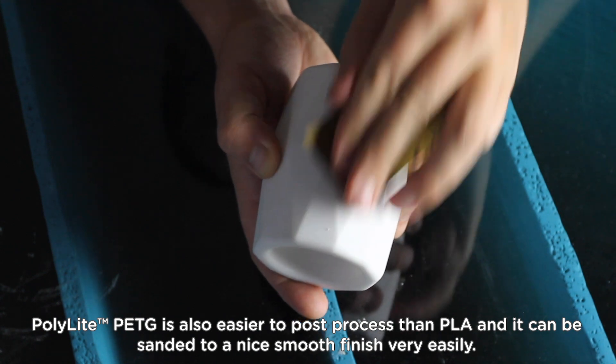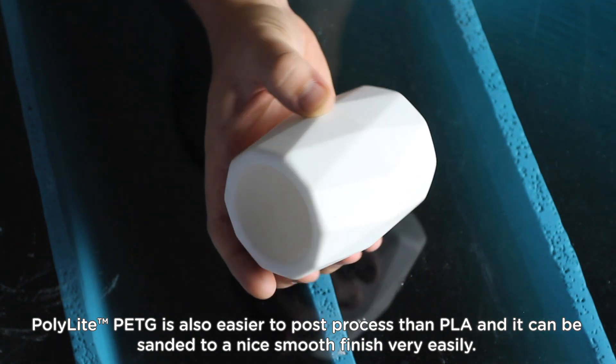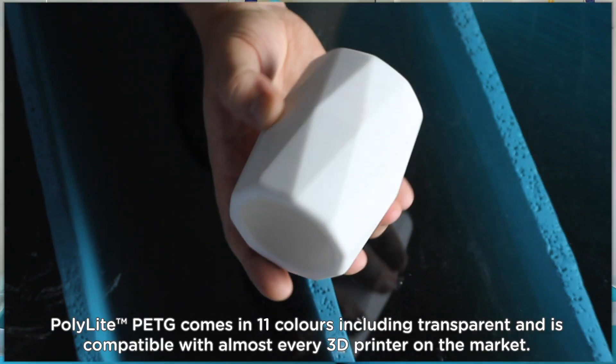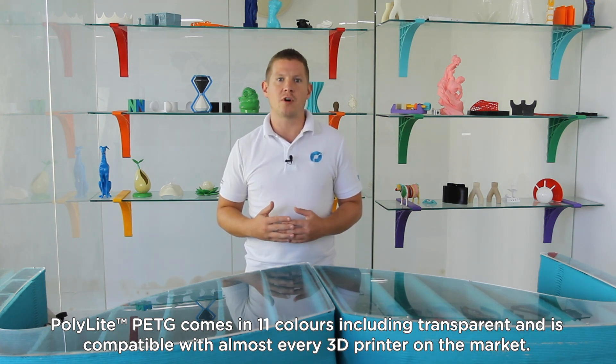Polylight PETG is also easier to post process than PLA and it can be sanded to a nice smooth finish very easily. Polylight PETG comes in 10 colours including transparent and is compatible with almost every 3D printer on the market.